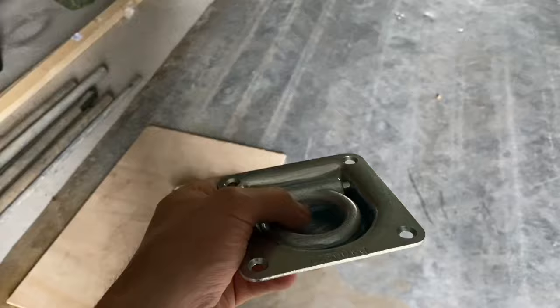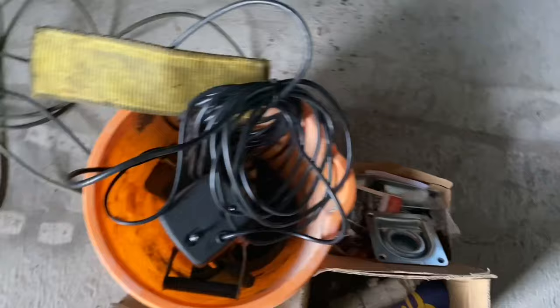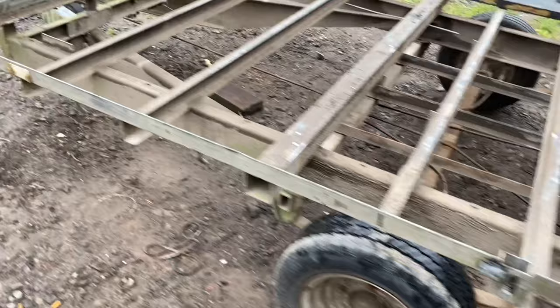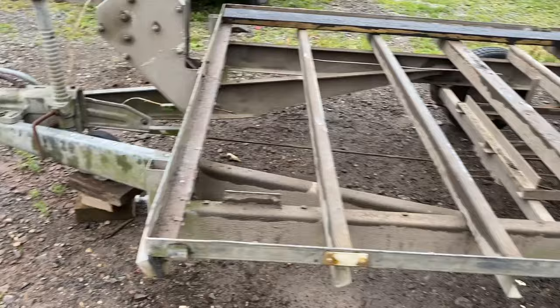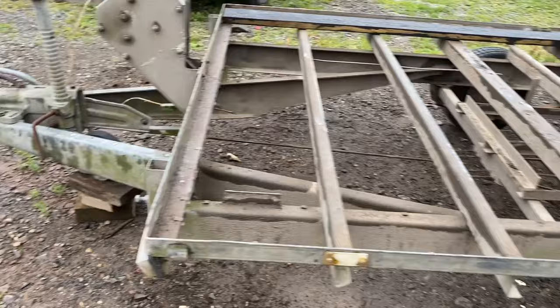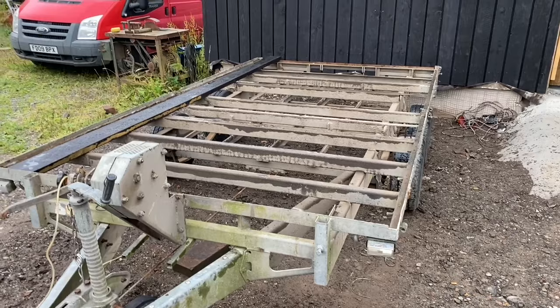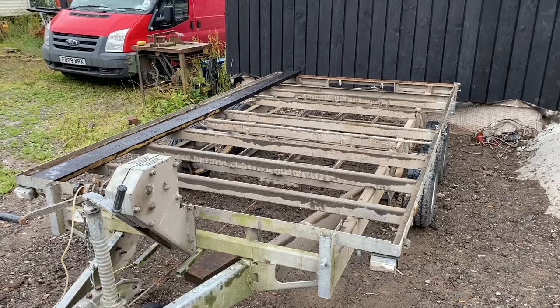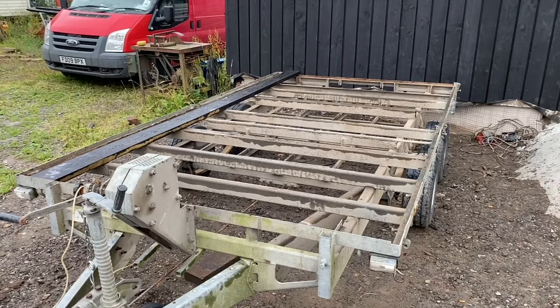I've been ordering stuff off eBay — these deck rings are going to go in the floor. I've got ten of these that I'm going to bolt down. I need to work out exactly how to do them because it's been a long time since I've fitted them. Got my lighting kit for the trailer. We're going to redo the lights while the floor's out because it's a lot easier than lying underneath it. All the reflectors are smashed on the sides, so I've ordered clear and orange reflectors off eBay, and a couple of red triangles for the back.